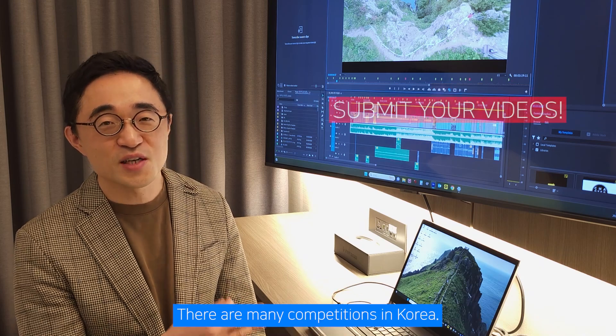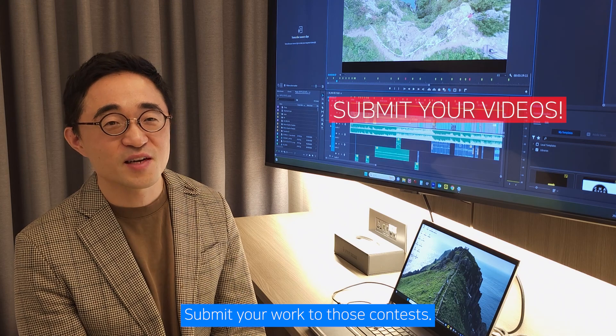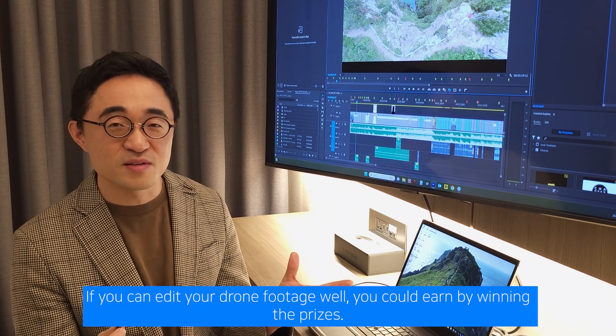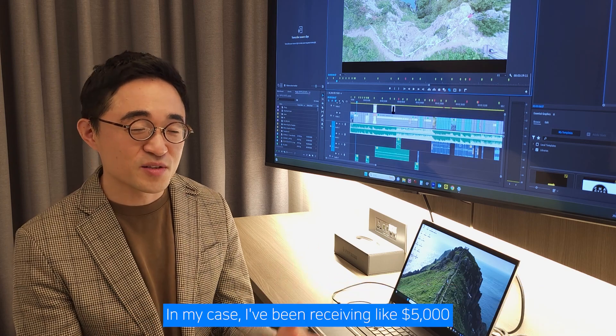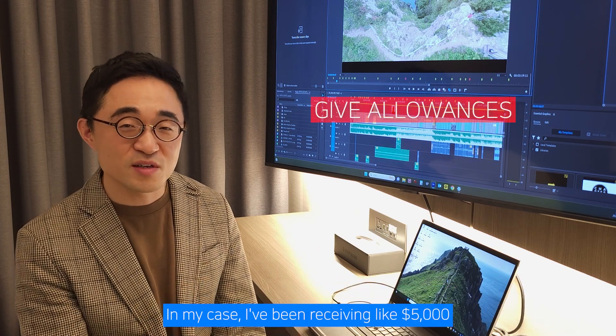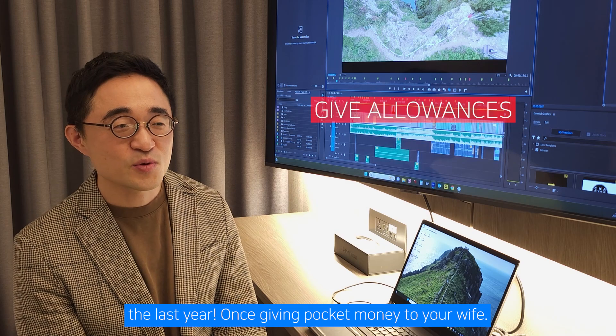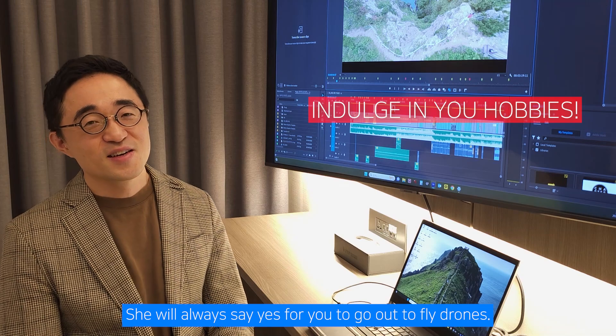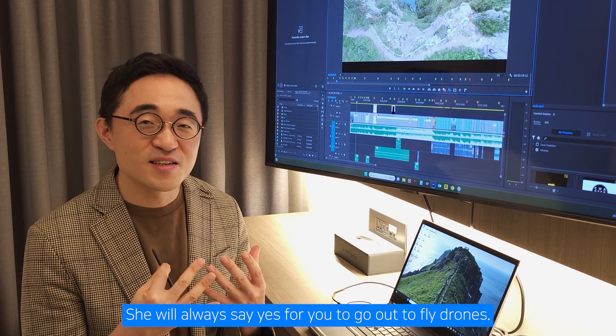There are many competitions in Korea. Submit your work to those contests. If you can edit your drone footage well, you could win prizes. In my case, I've been receiving around $5,000 in the last year. Once you start giving pocket money to your wife, she will always say yes to you going out to fly drones.